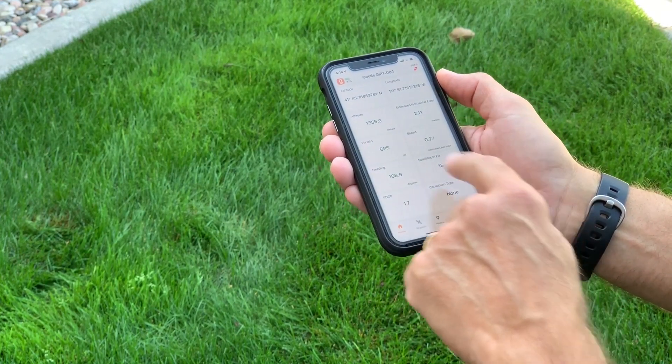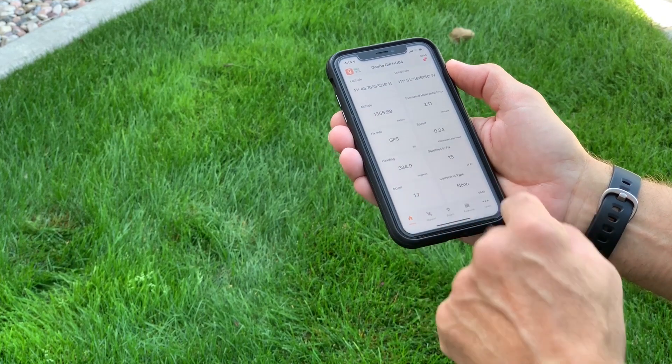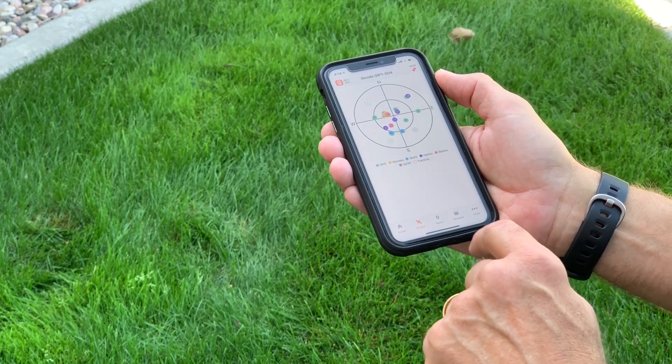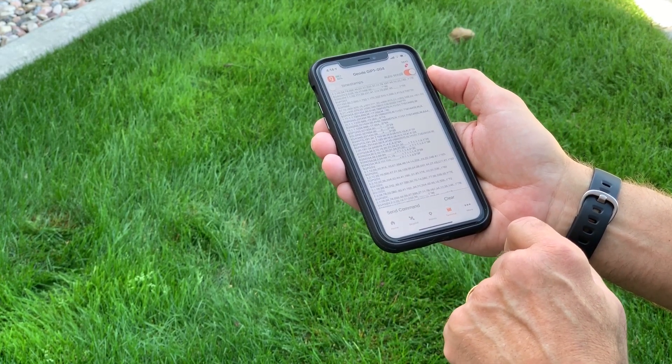Geode Connect can show you your position, altitude, estimated horizontal error, heading, and several other pieces of data about your position. It includes a skyplot screen and even a terminal interface for those hackers out there.